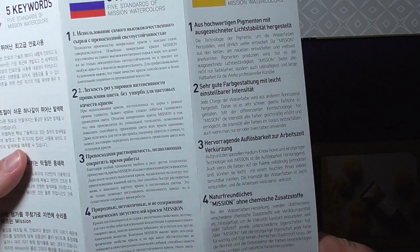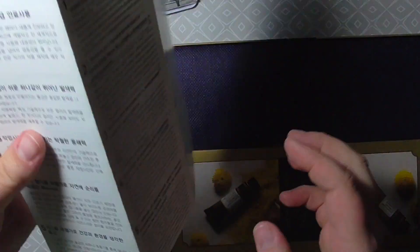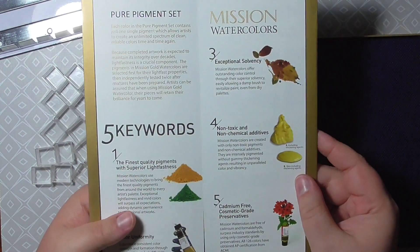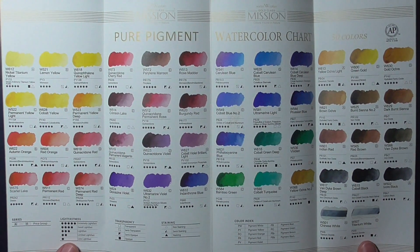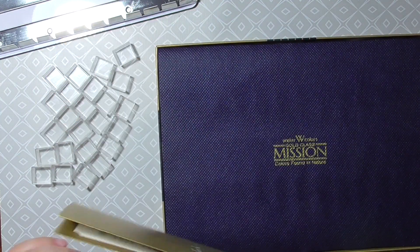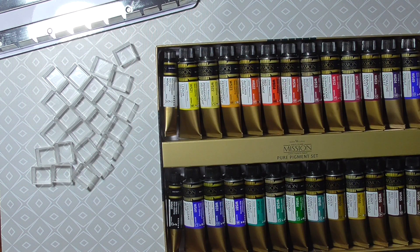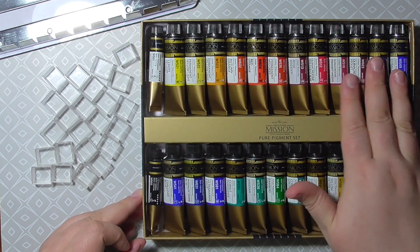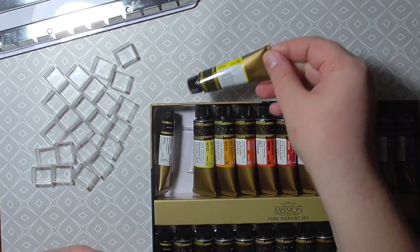Here you can see the booklets that are included in the Mission Gold set. They come in a variety of languages and I hope there's something for everyone. It also comes with a swatch sheet — a chart of all the colors available in the Pure Pigment range. Of course the Mission Golds also have other colors available where pigments are mixed to give a certain hue. The set comes with 24 big 15 milliliter tubes and two 5 milliliter tubes of an ivory black and a Chinese white.